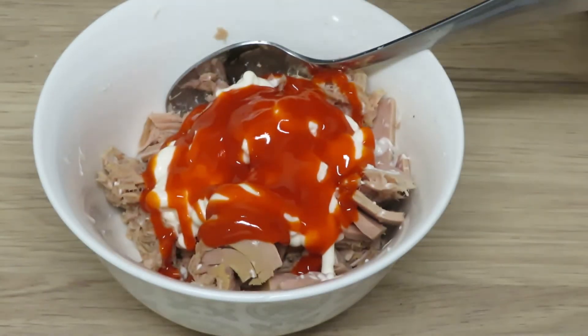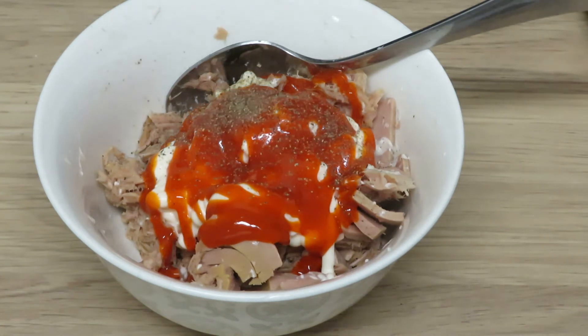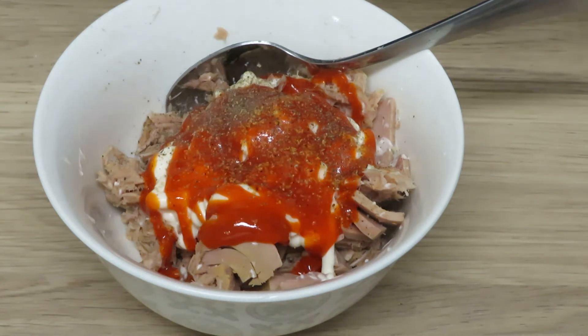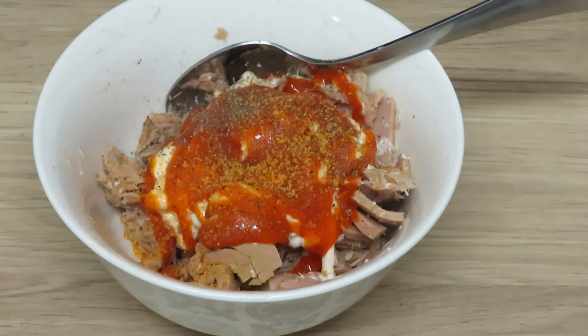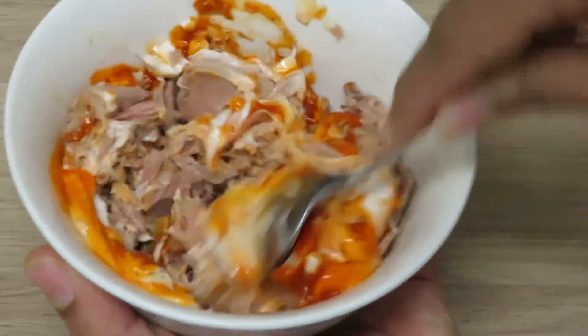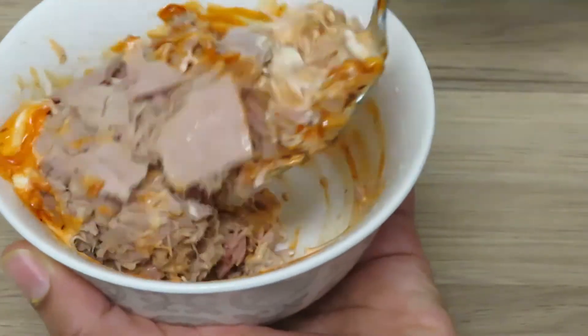This is how much Sriracha I put in. Like I said, the more Sriracha you put in, the more spicy it'll be. I'm just going to add my black pepper and my seasoning salt — maybe a teaspoon or half a teaspoon of both — and go ahead and mix this around. Super super simple. You could add other things to it too.